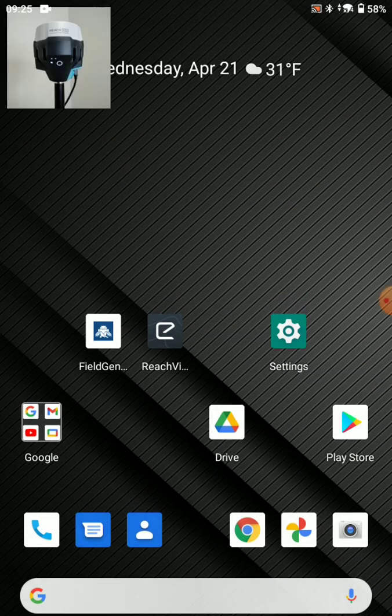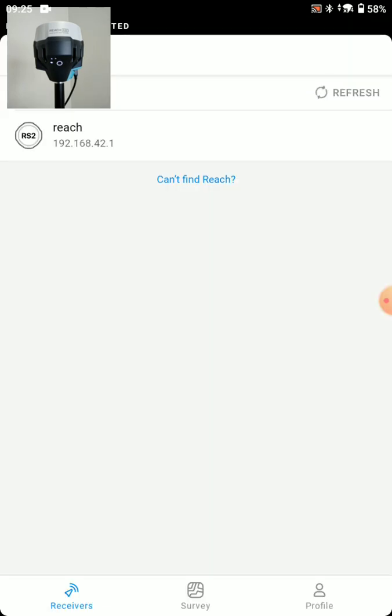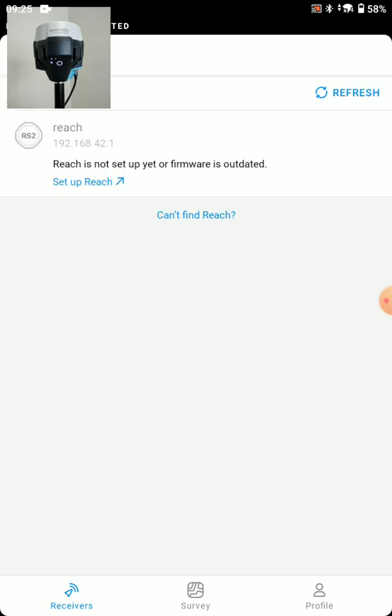Now we can enter the ReachView 3 application. It says Reach is not set up yet or firmware is outdated, and we'll press the Setup Reach button.